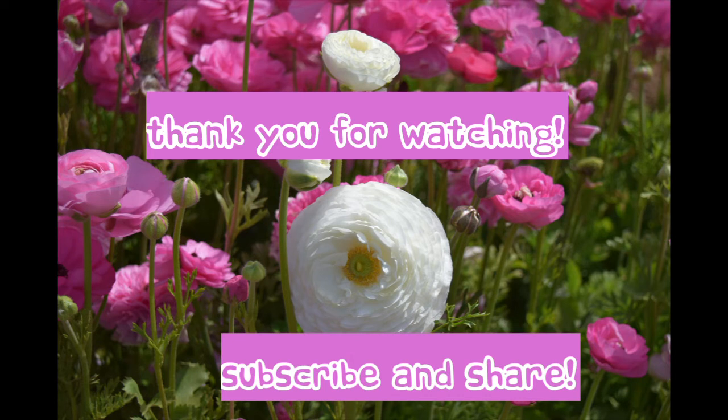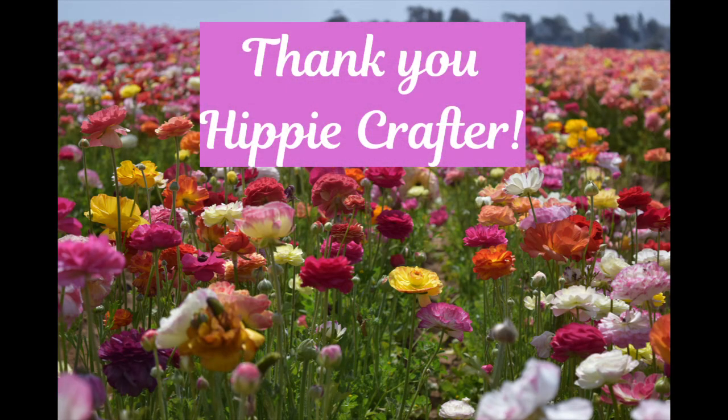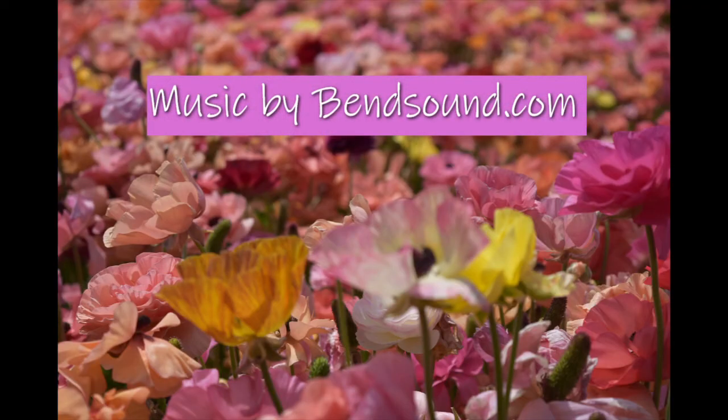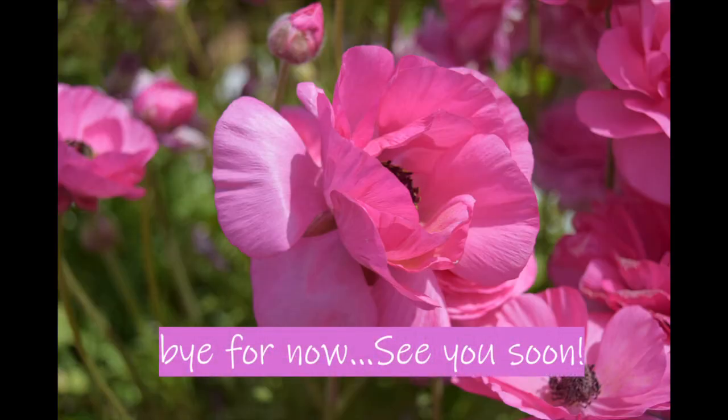Thank you for watching. I so enjoyed this technique and I hope you'll try it at least once. I want to thank Hippie Crafters for sending me these lovely watercolor paints - they worked fantastic for this project. I hope you'll pass on this video to your friends and family, and make sure you subscribe to my channel because I have lots of fun classes and I will continue to make them.